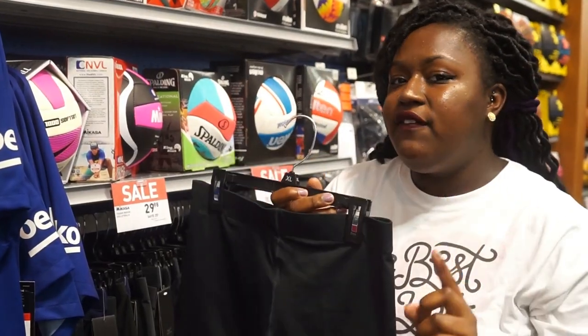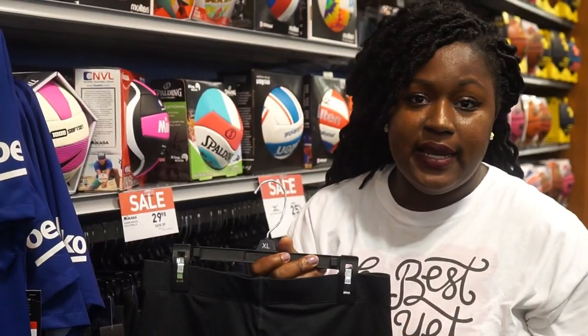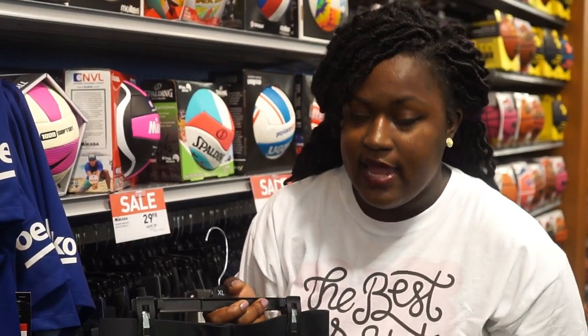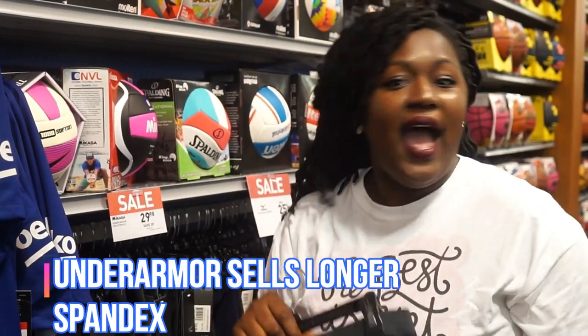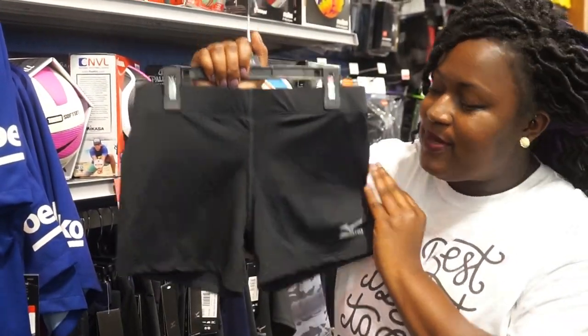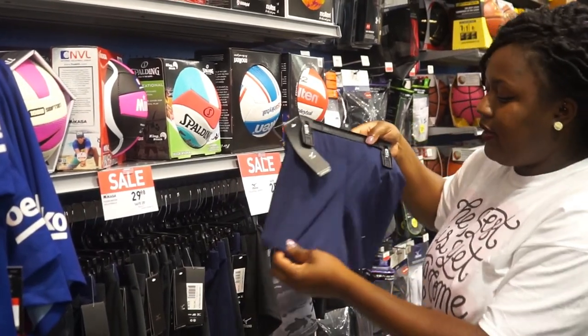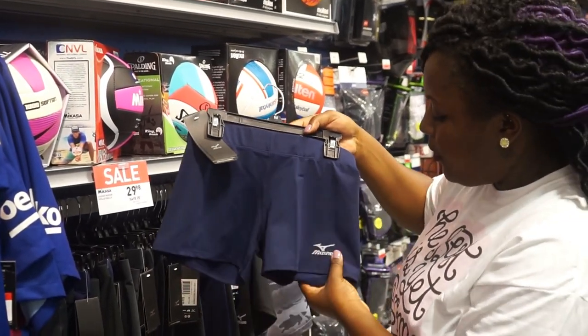Some of these are quite short, and if you don't want short spandex you don't have to wear them. Under Armour sells some spandex that come mid-thigh, and those are the spandex I like to wear because I don't like to have my booty cheeks all out. These are Mizuno's and they're very popular — a lot of schools like wearing the different colors.